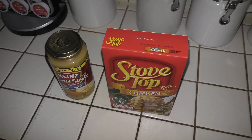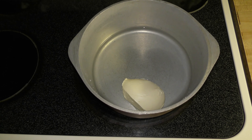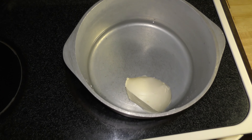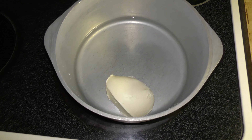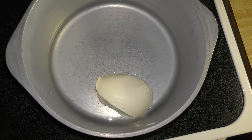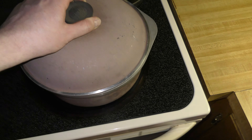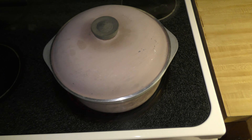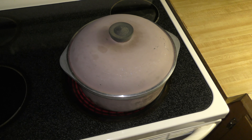The kitchen light is not working - awesome way to start my two days off. Apparently the bulb burnt out so we gotta change it. So this is what I'm having for breakfast: stovetop stuffing with chicken gravy. Why am I having stuffing and chicken gravy for breakfast? Because I'm Stephen Brown, that's why. So anyway, I'm gonna go ahead and get this started.